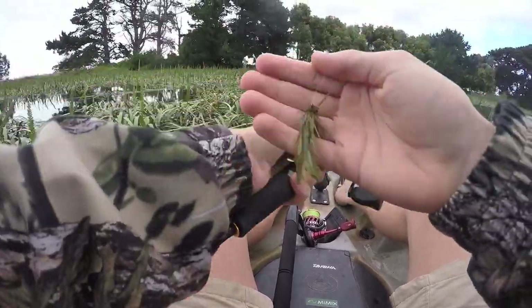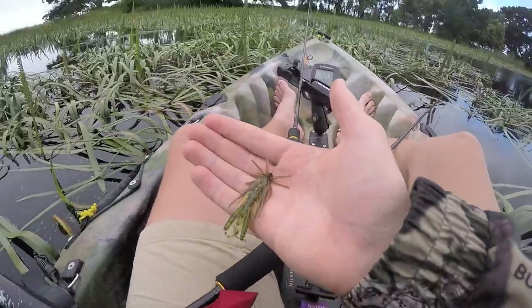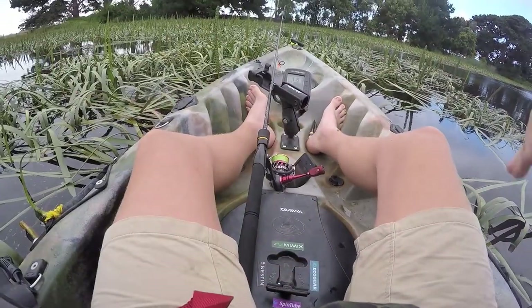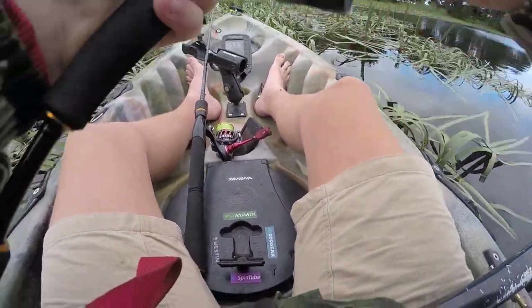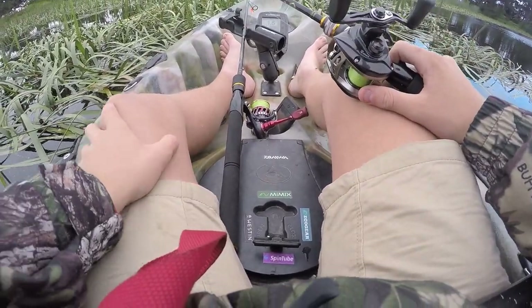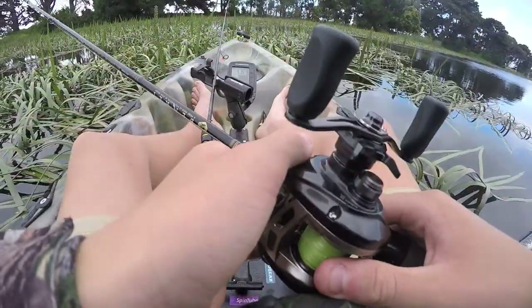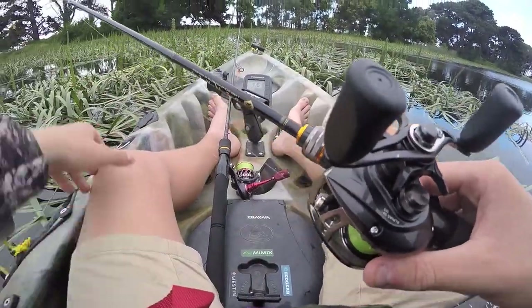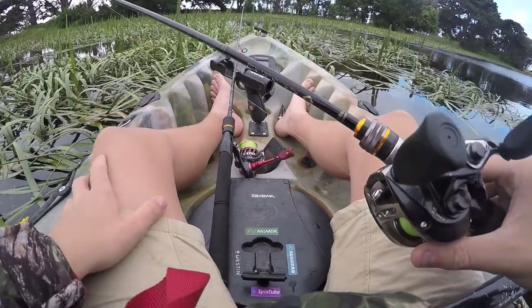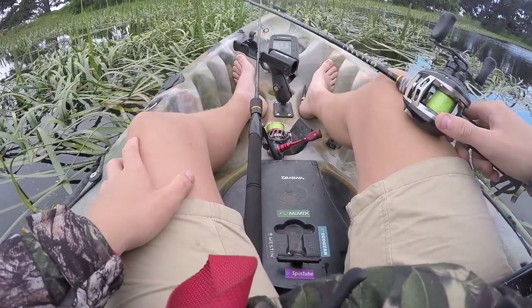That technique is using skirted jigs for redfin. Here's one - this is a little Kytec, it's a 3/32 ounce I believe, and I've got a little trailer on that. Basically what I've been doing is just casting it into the pockets of the weeds and also the edges. Because it's weedless and quite heavy, it just sort of moves through this cover quite easily.